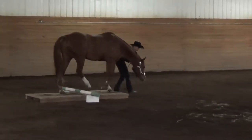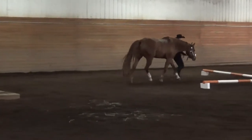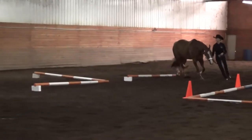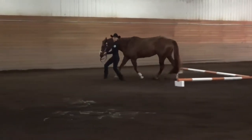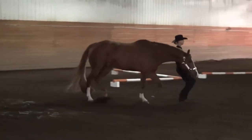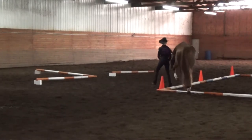One: walk over bridge and pole. Two: trot over poles. Three: walk through cones and over poles.